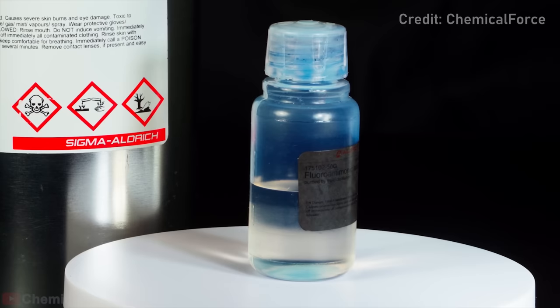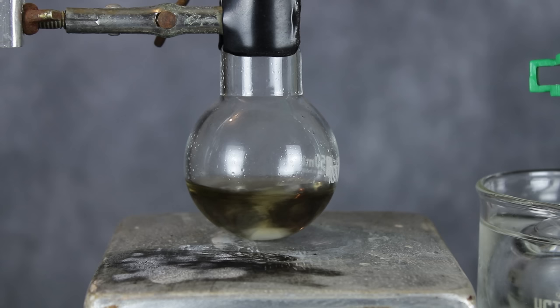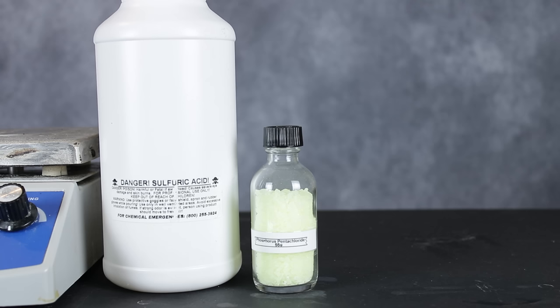So yeah, we're making a super acid today. And while I'd love to go all the way and make fluoroantimonic acid, I still lack the necessary hydrogen fluoride, so that'll have to be a later project. Instead, I'll be synthesizing a small amount of chlorosulfonic acid, which is actually pretty close in terms of how terrifyingly corrosive it is.